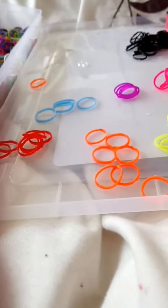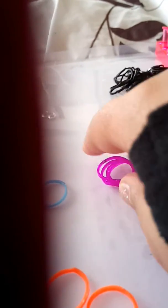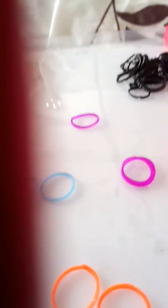Hey guys, my name is Caleb and we are going to be making loon guns. I'm going to take one, put your finger, and put it through like this.